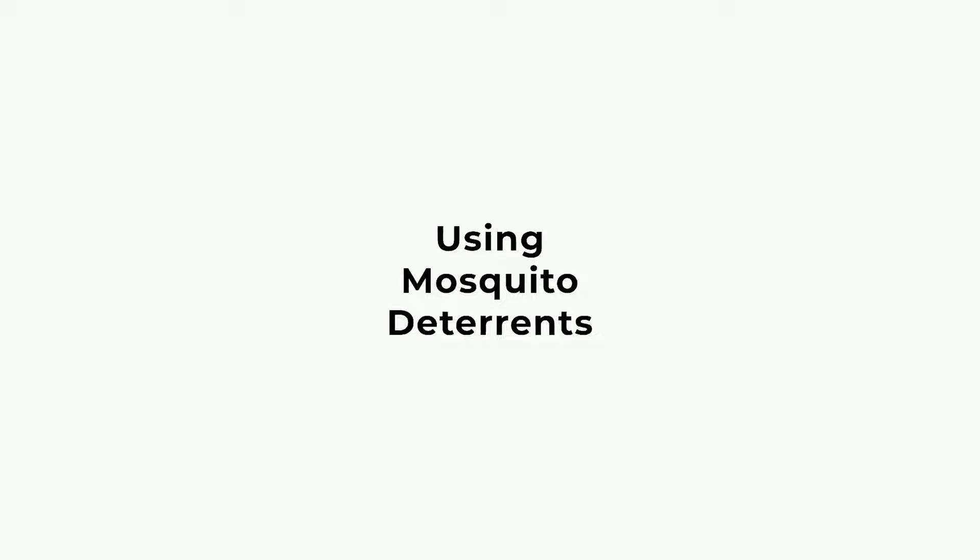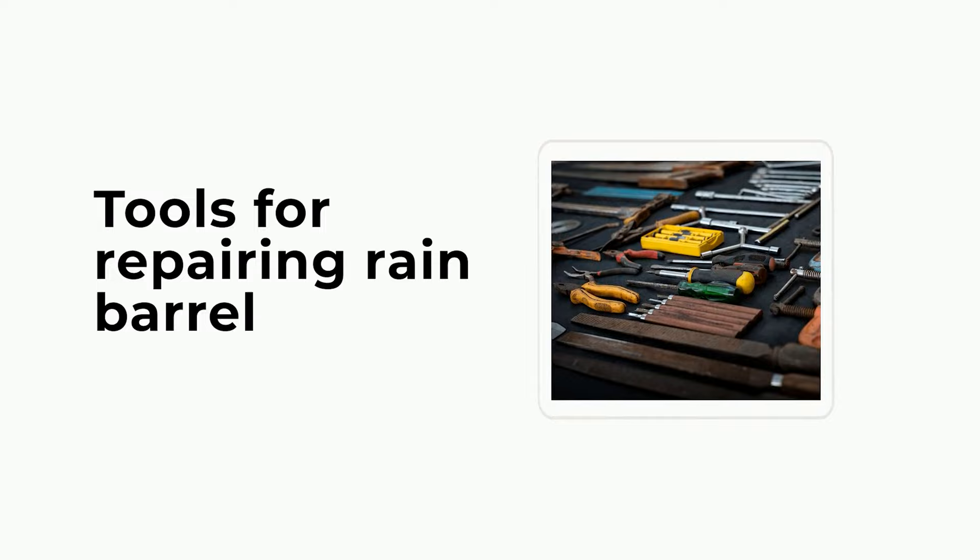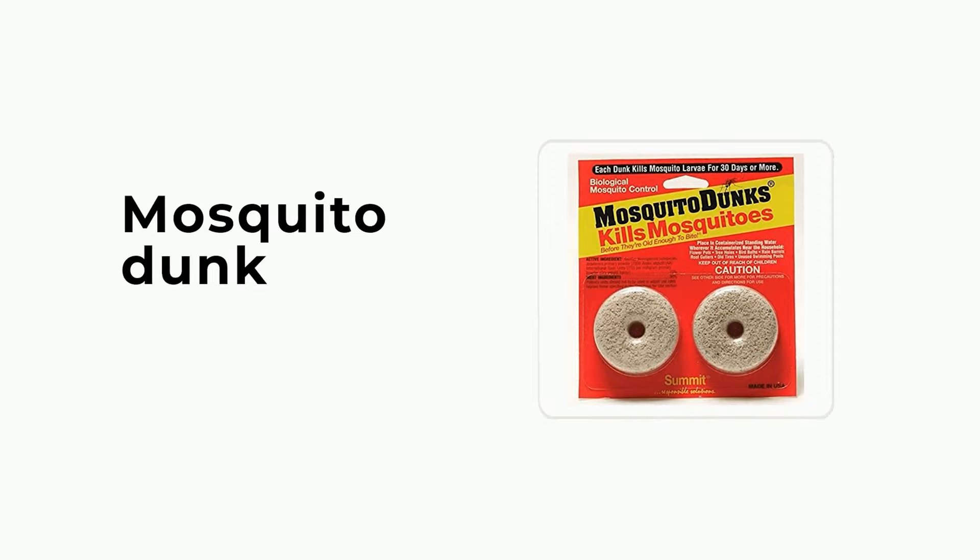Things you'll need. For using mosquito deterrents: window screen material, tools for repairing rain barrel, vegetable oil, and mosquito dunk. For maintaining a mosquito-free barrel: a white cup. For cleaning and storing the barrel: an abrasive sponge or scrub brush, dish soap, bleach, water, bucket, and measuring cups.